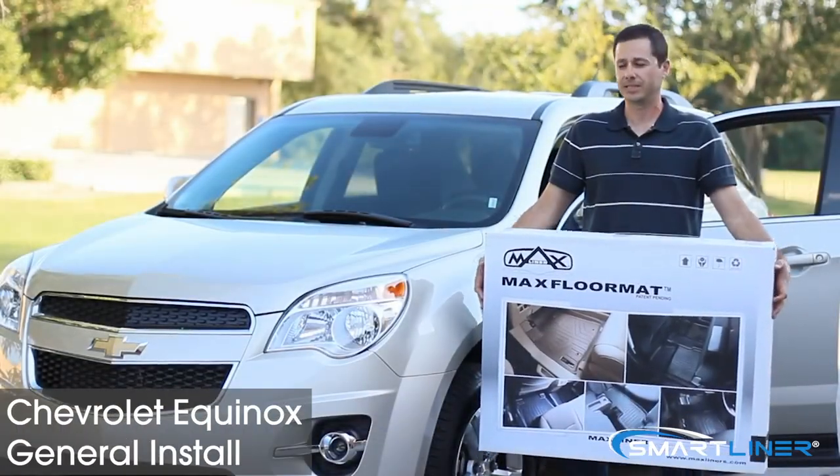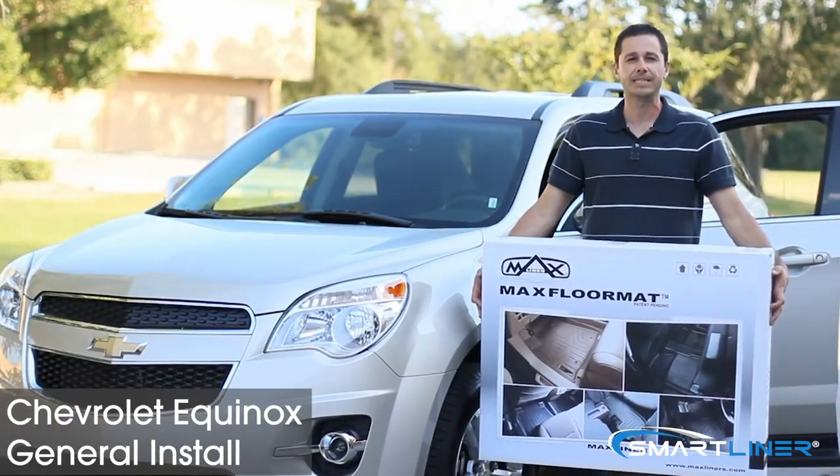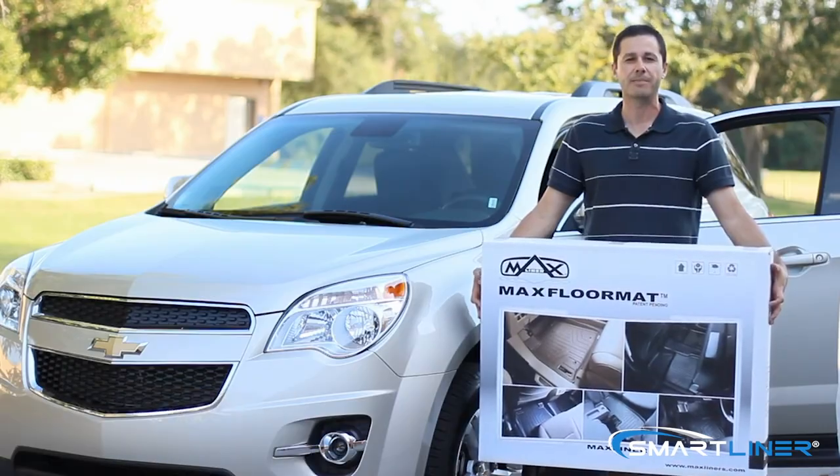All right, Chevy Equinox. Installation is that simple. Less cleaning, more driving. That's Max Liner.